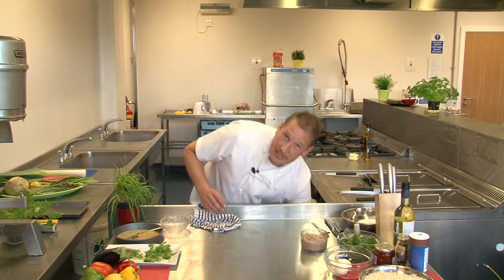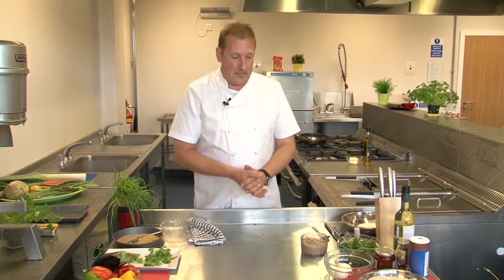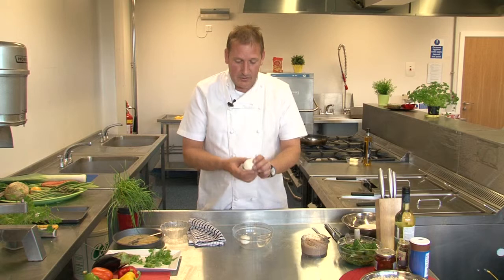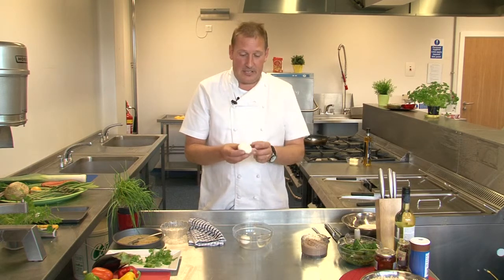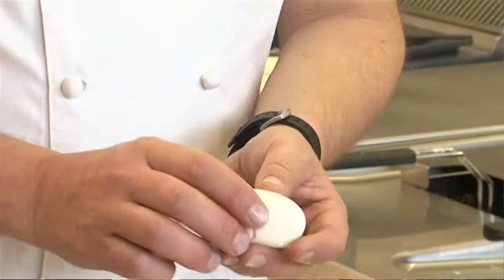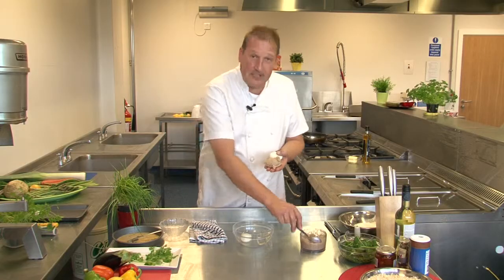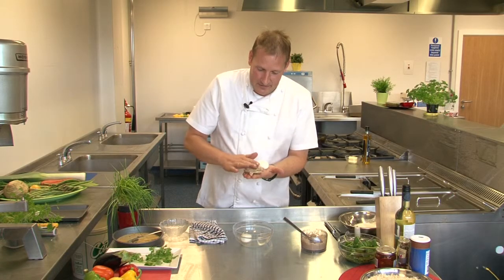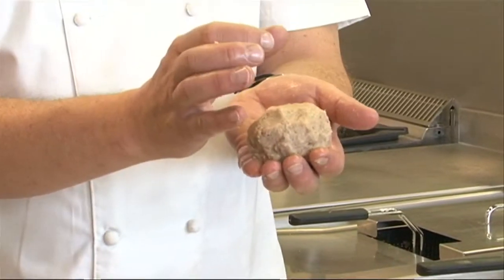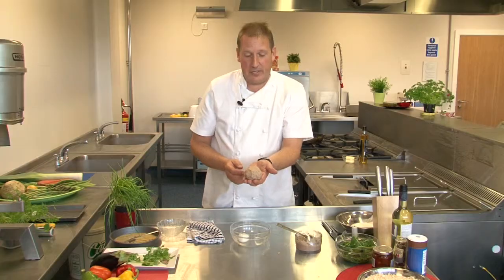We now need to go to our next stage, which is actually preparing our eggs ready for the pâté itself. For ease and speed today we've got two soft boiled hens eggs. It works really well with quail's eggs too if you can get yourself half a dozen. Take a nice soft boiled hens egg and all we have to do is scoop some of the mackerel pâté — it's a bit of a fiddly job — but eventually you'll hopefully get your egg wrapped with all this lovely mackerel pâté. There's our first one prepared and ready.